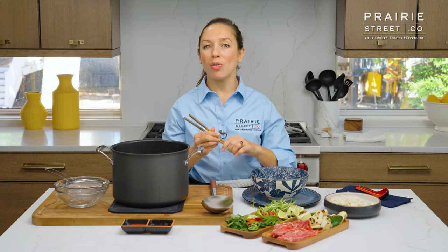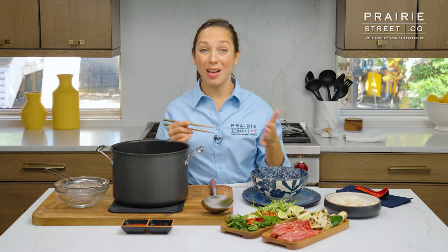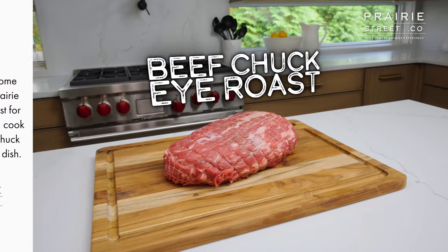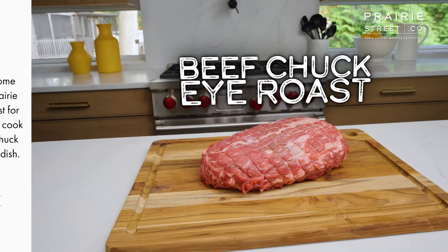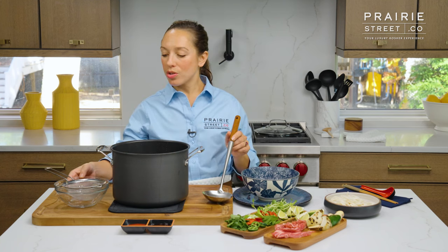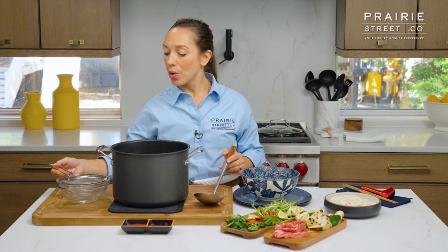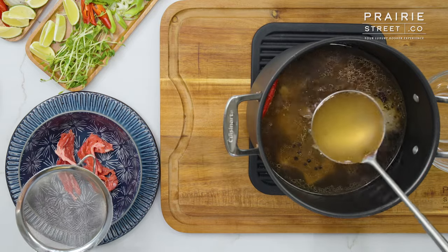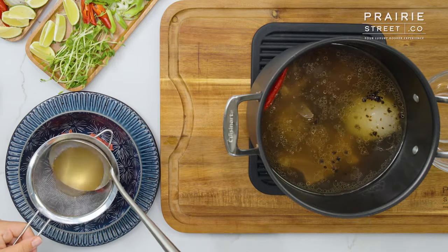We're going to be using a little bit more of a Thai style where you use raw beef — because the broth is so hot, it cooks it as soon as it starts to hit it. So I'm going to take just a few slices into my bowl. I'm actually using some of our prairiestreet.co chuck roast, which makes like the best roast beef ever. Now I'm going to pour my broth in. I'm going to hold a colander over top and ladle it right in so it catches any stray peppercorns.